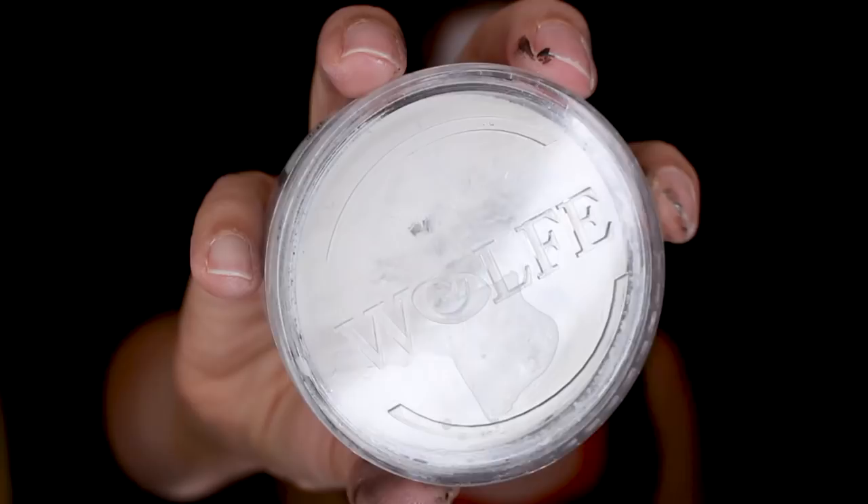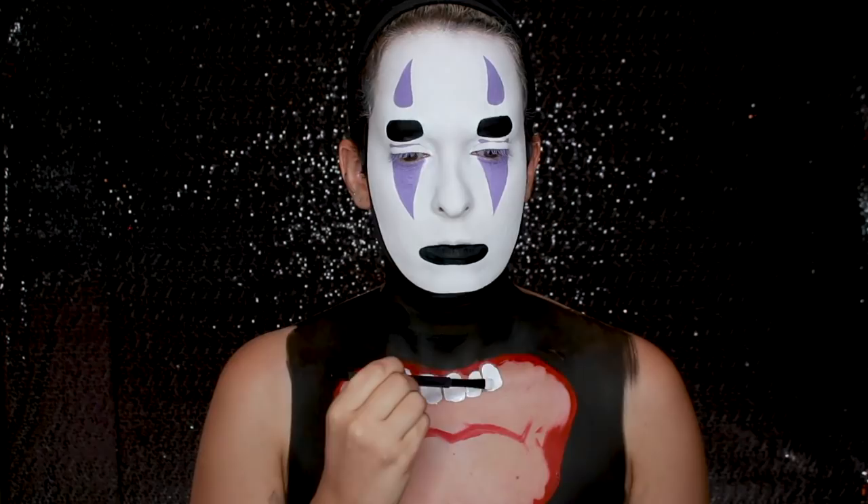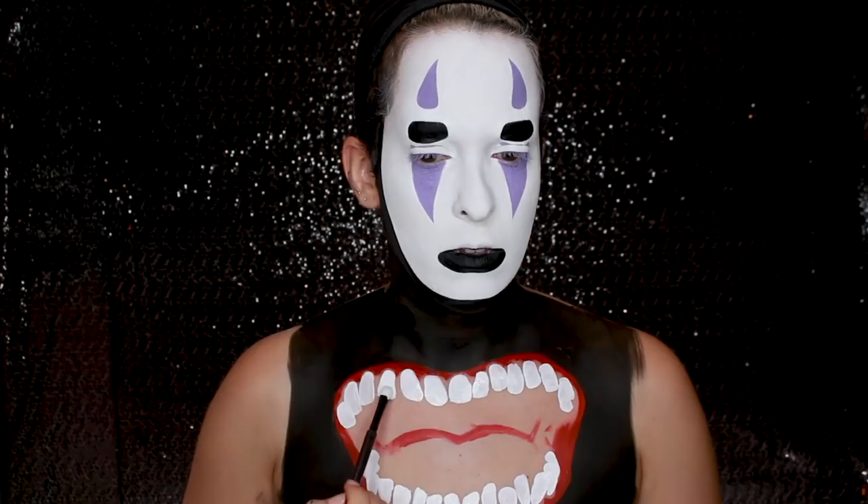Then I'm taking the Wolf white face paint and drawing in the teeth using a flat brush, applying multiple layers to make sure the white is really opaque. Make sure each layer is dry before you go in and add a second one. His teeth are pretty irregularly shaped — I thought that was really cool about this look, that the teeth weren't all perfect and the same. Feel free to draw in the teeth however you want. I feel that his teeth are very rounded off, not jagged, but they look menacing because they're all kind of crooked and pointing different directions.